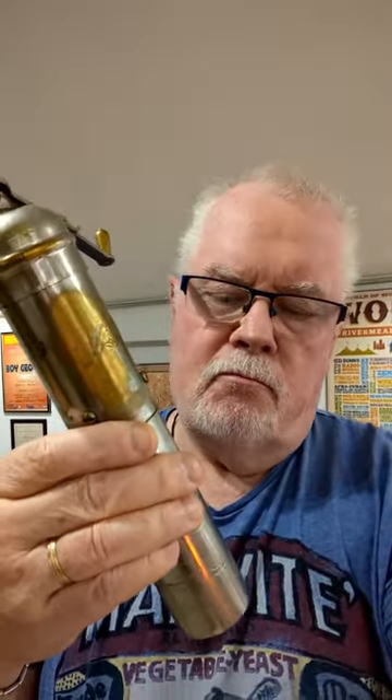I wanted to find out more about this, and I don't think this is an original Ottoman coffee grinder at all. It's too new.